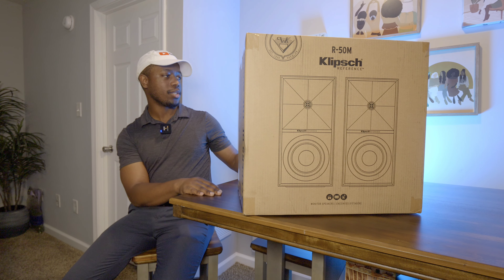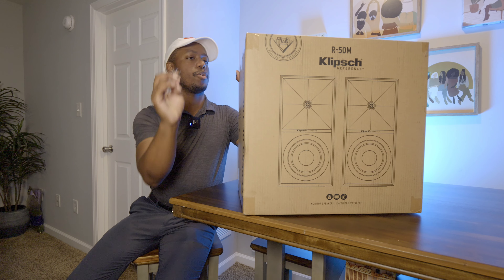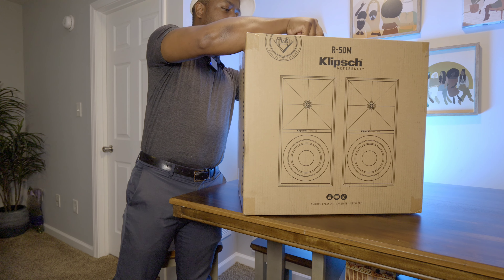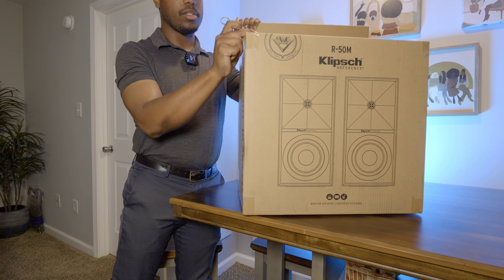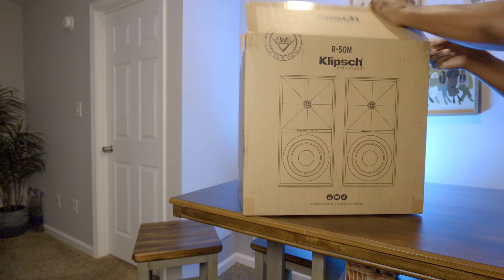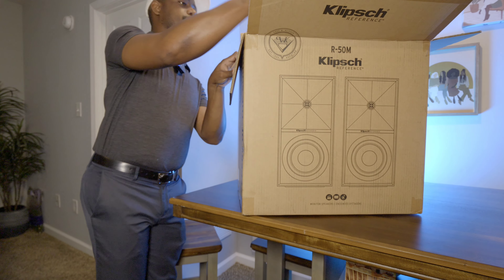These are their bookshelf speakers — I think they're the smaller ones in the line, but there are a few others in the lineup. So let's talk about why I have these. Malaya has a record player and she's getting into listening to music, not necessarily critically but more as a pastime while doing schoolwork. But I also need some speakers for my desk, because I actually sold my Bowers and Wilkins speakers. So I've been auditioning different speakers to see what I may replace them with. Let's check out what's inside the R50M box.